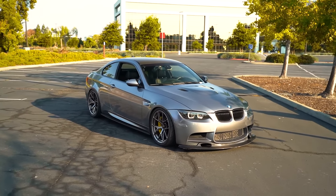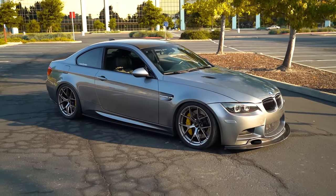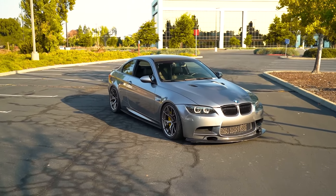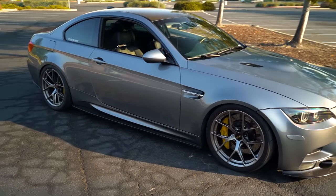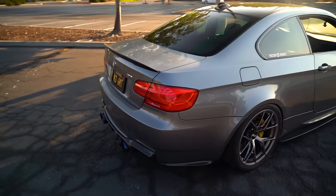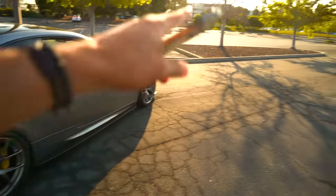Next is the fuel breather valve — it doesn't fail all the time, but it does pop up here and there. Budget about $500 to $1,000 for that fix. After that is the idle control valve, which can also go out occasionally and typically runs about $1,100 to $1,700 to fix. The sign of an idle control valve going out is usually a rough idle at a stoplight or after startup — the car may actually stall or have a loping, surging idle.